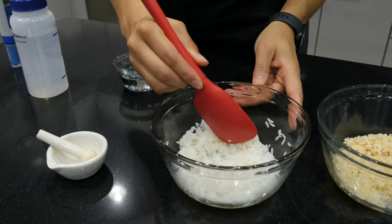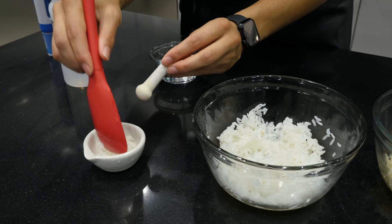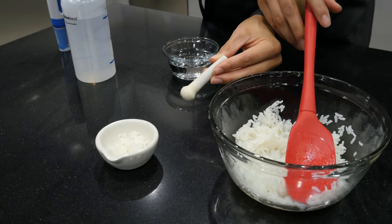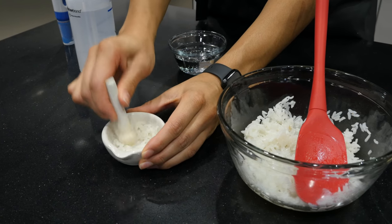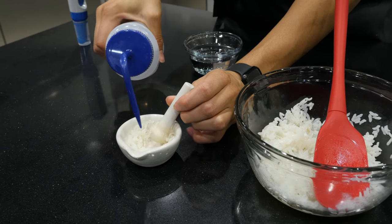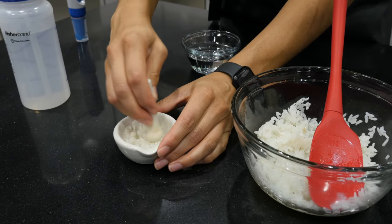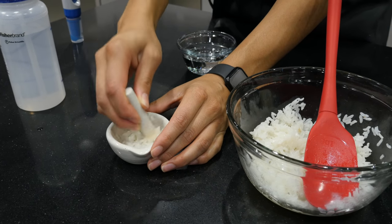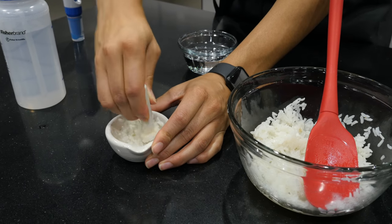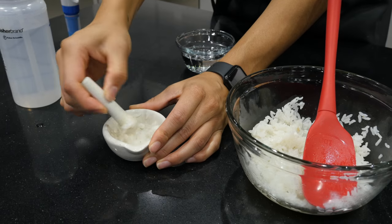To take the pH of the white rice, get a small sample and crush it using a mortar and pestle — or you can use a plastic zip bag and mush it with your fingers. Add a little distilled water to help form a slurry. You don't want to just add water without crushing, because that would only measure liquid on the outside of the rice, not how well the acid penetrated inside the grain. You need to bust open all the rice grains to confirm the acid actually went all the way through.